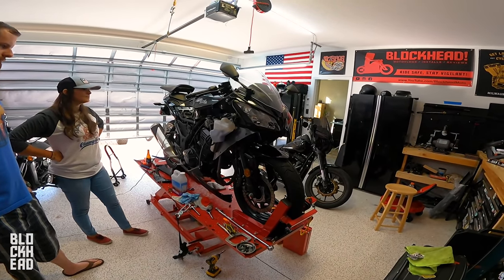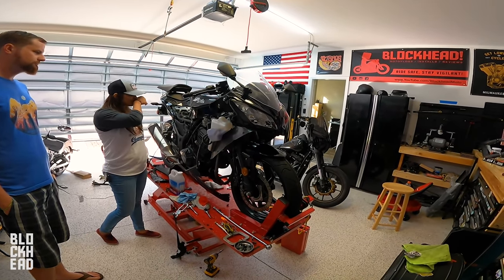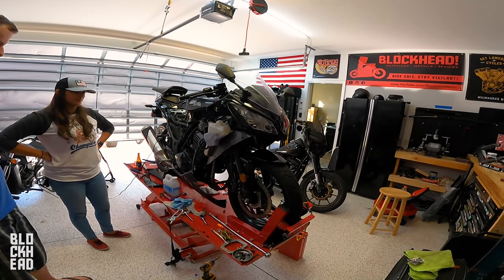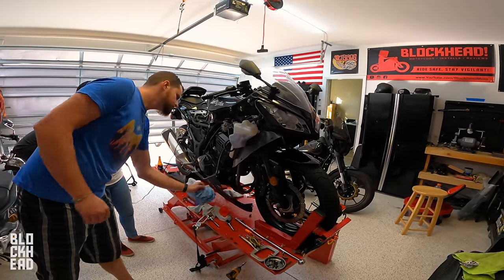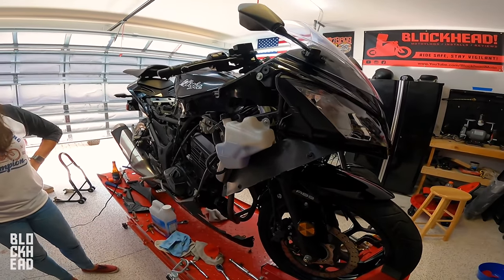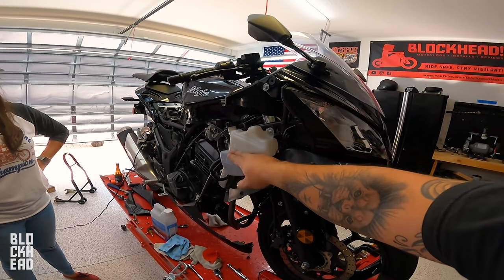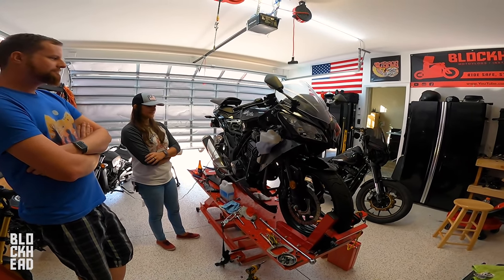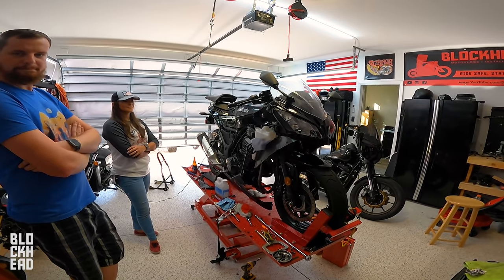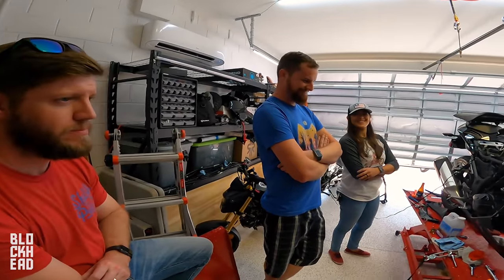We ran the bike for a little bit — fans didn't kick on — so we're gonna go run the bike in the real world and the fans will kick on at some point. When they do, we'll check the level of the coolant. When the fans do kick on it's gonna fill in whatever air gaps are in there, and wherever it takes that level down to, just make sure it's at halfway or full. If you guys have any questions drop them in the comments below — consult your manual.